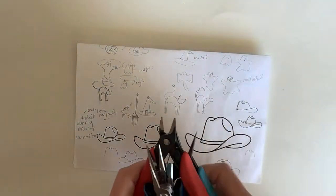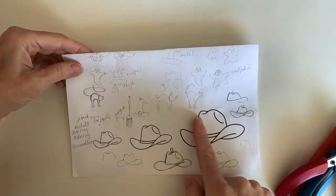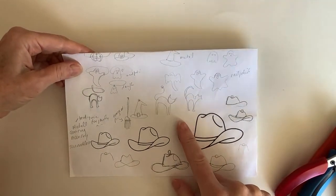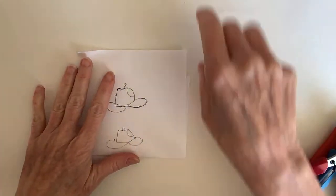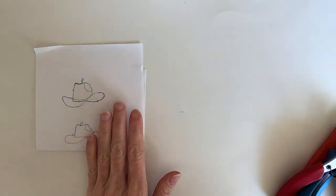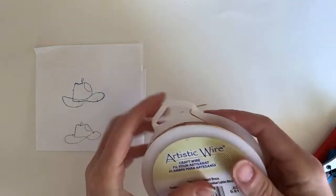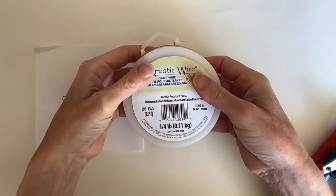So let's get some tools going. I'm just going to do some simple cowboy hats — these are my Halloween ones, and I have some here, plus this very simple one. So let's just try a few designs and away we go. I'll start with 20 gauge wire. I always like to warm up with the 20 gauge wire. Here we have some tarnish resistant brass.